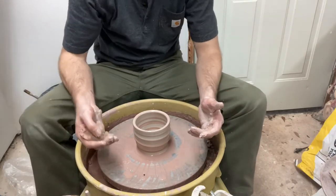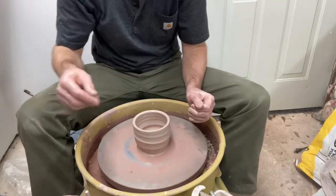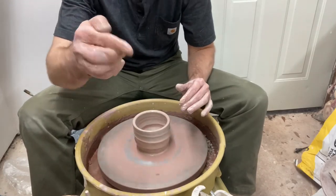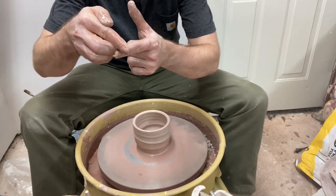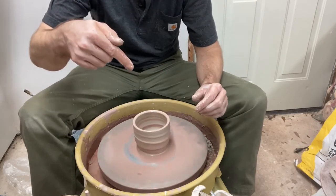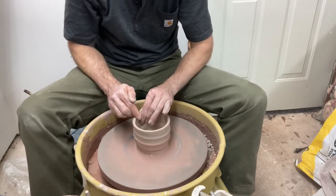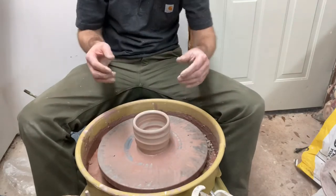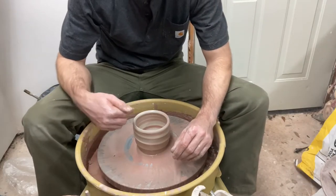This is a bowl you pick up and drink from, so it's nice if the edge has a sweet drinking lip. I'm going to support the edge with my thumb and forefinger, and dive my index finger down into the interior while keeping the knuckle of my middle finger against the outside. The idea is to taper the wall in and down so that when you drink from it, it pours out into your mouth.